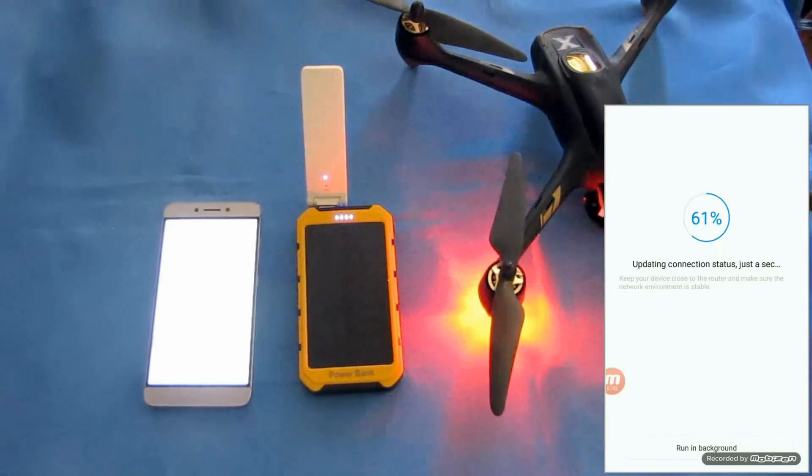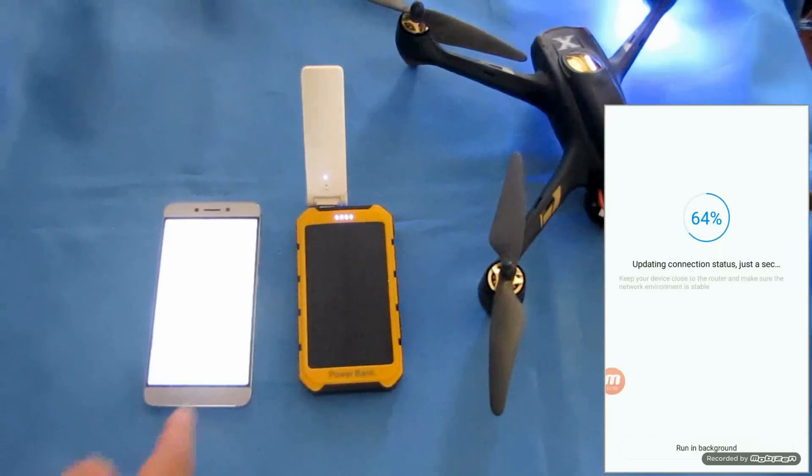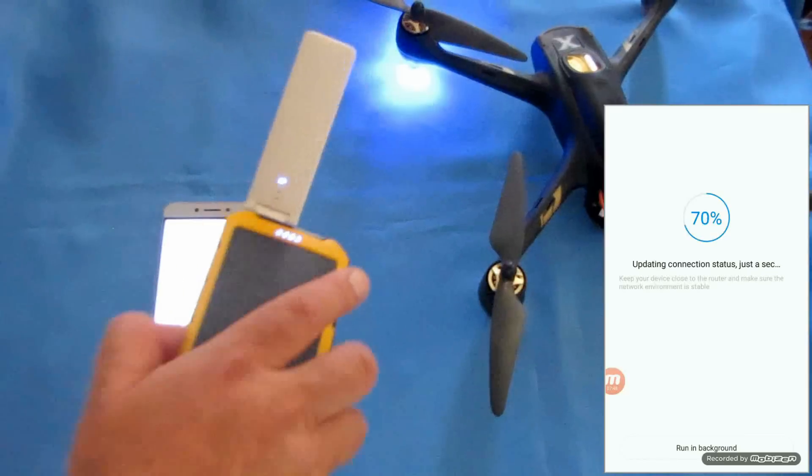There — now we got a blue light. We are connected! We're ready to go. See the blue light? This is what we're looking for — that blue light means we're successfully connected.